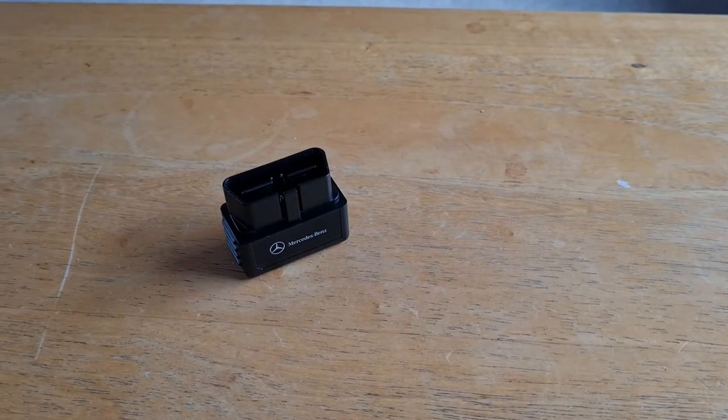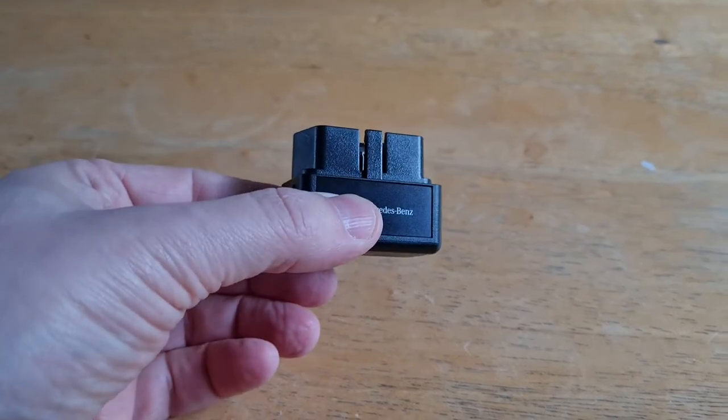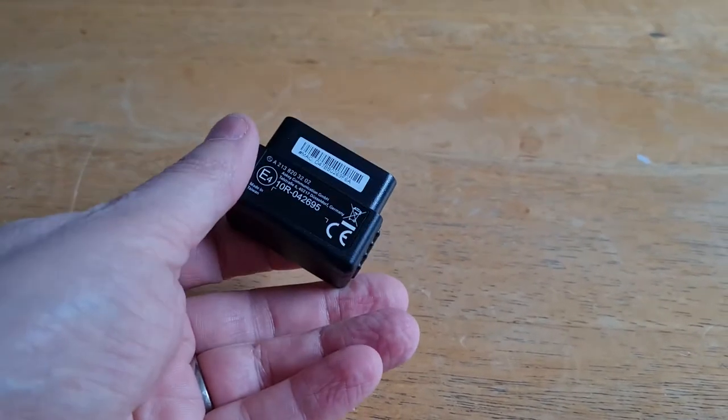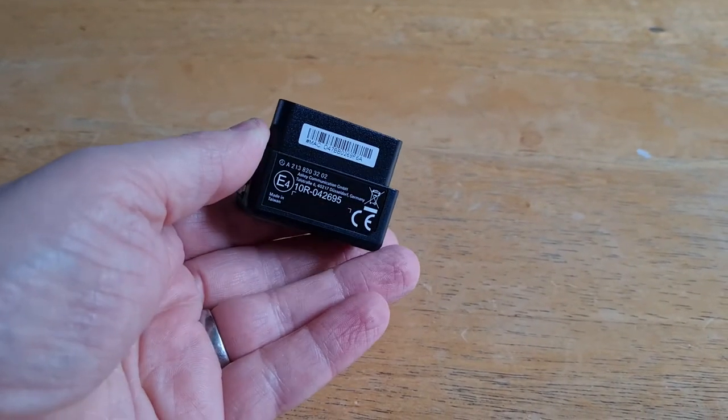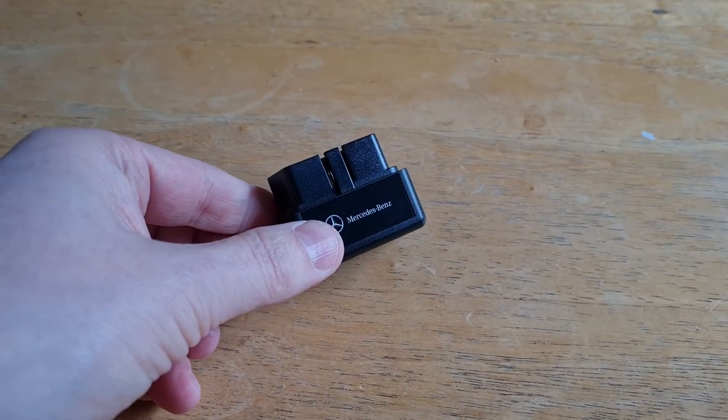Hi guys, this is James, welcome back to Mostly Helpful. In today's video I'm going to show you how to connect one of these Mercedes me connect modules, which would normally sit under the dashboard of your Mercedes — what you need to do when you've changed your phone and you need to get it reconnected.